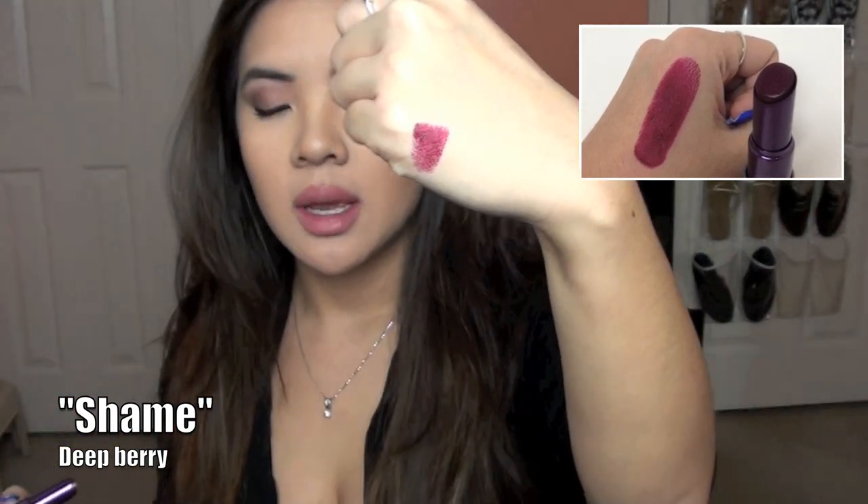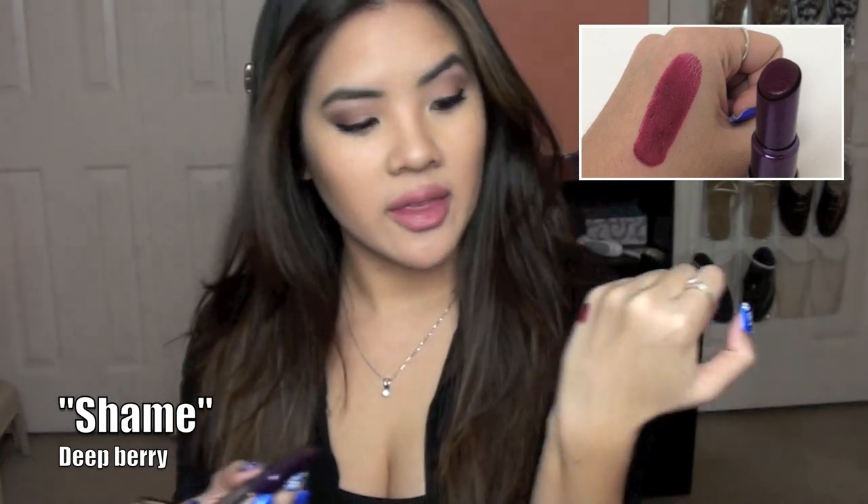So there's Shame — it's a really nice, almost berry color and I love it. I think it's gorgeous, especially for fall and winter. I'll probably have close-up swatches, so if you can't really see the swatches on my hands there will be close-up pictures, probably in the corner.